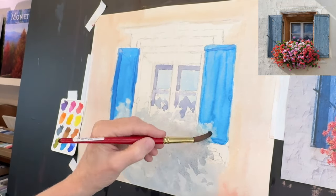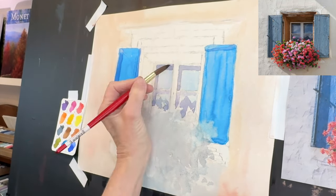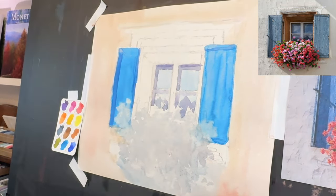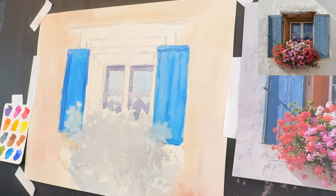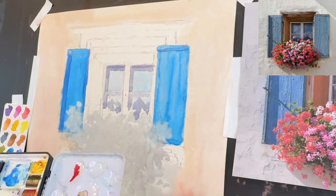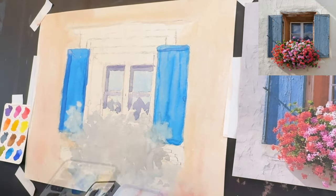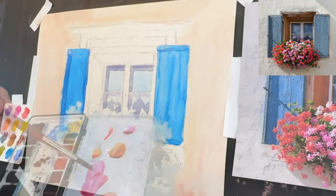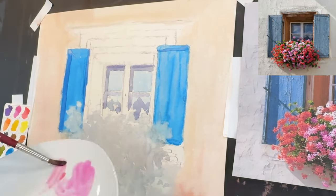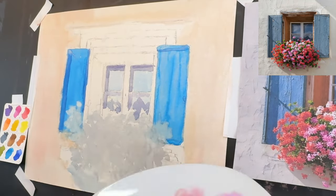I notice the flower mass has a lot of dark leaves and everything in there. So what I did is I got a middle value in first, and then I'm later going to go in and get in my ideas of where my flowers are going to go. I've got a little bit of a magenta, a little bit of an orange. Notice the flowers have pinks, almost like a salmon-y pink.